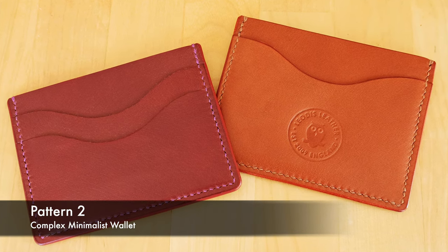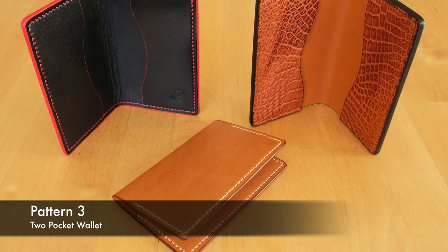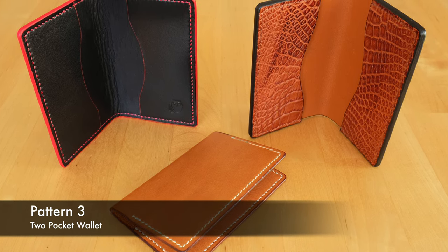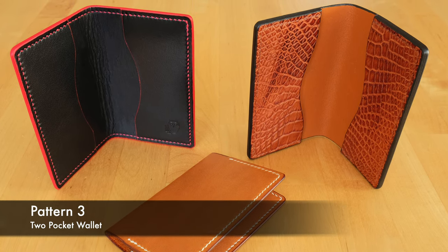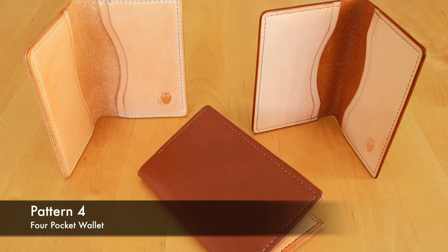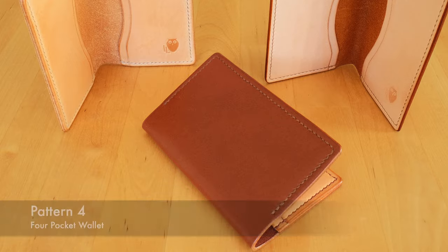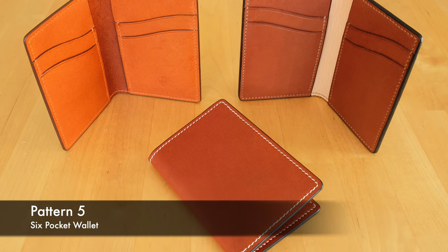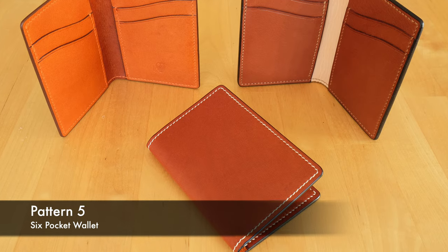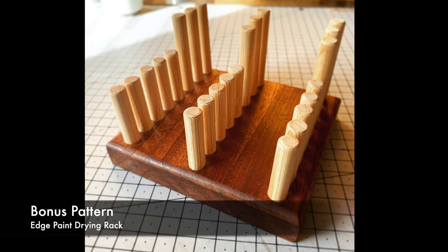Then there are three booklet-style wallets where the cards are on the inside rather than being minimalist. There's a more simple booklet style with two pockets, then a more advanced version with four pockets and a bit more space, and finally the most advanced booklet style which has three pockets on each side — so a six-pocket wallet. The pack also includes plans to make a little edge paint drying rack.